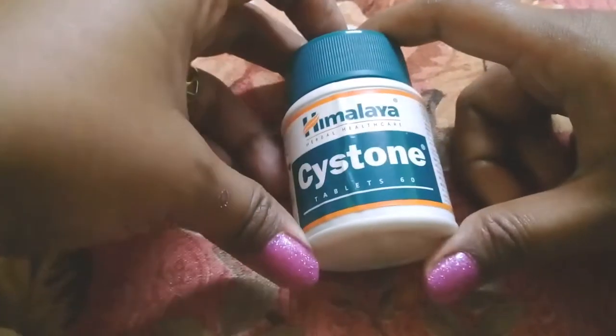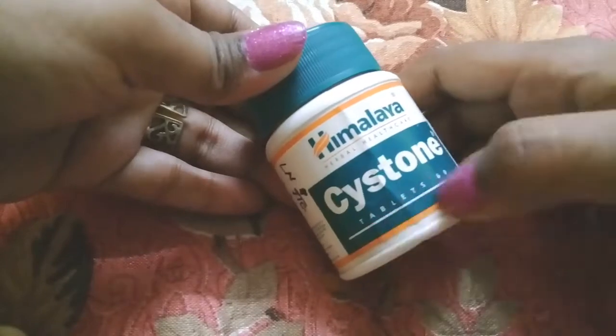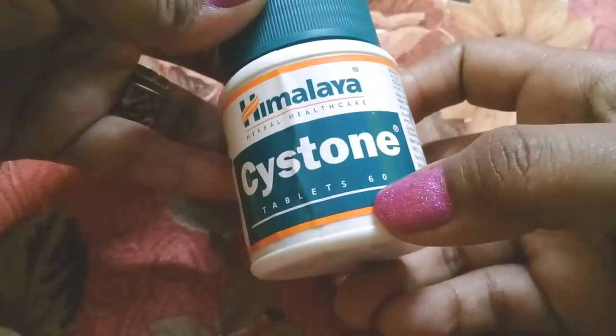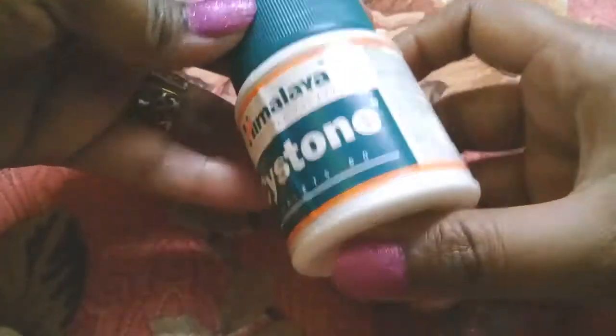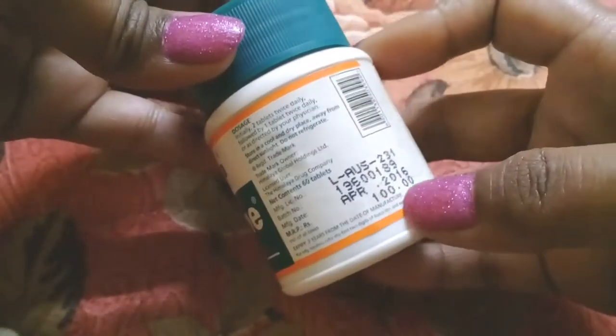If you have a urine infection or kidney problem, you can use it. It comes with 60 tablets and the MRP is around 100 to 110 rupees.